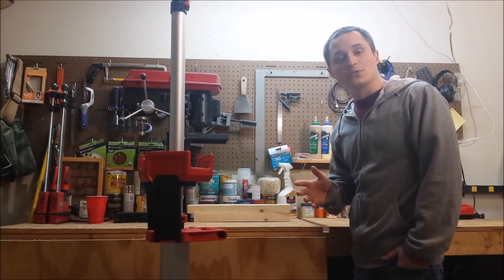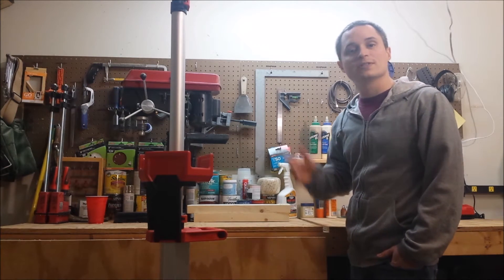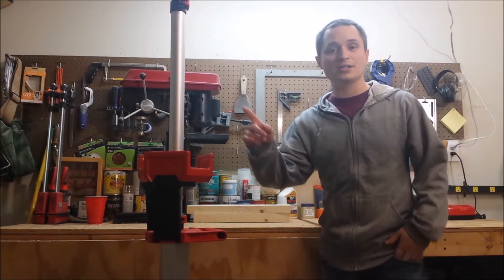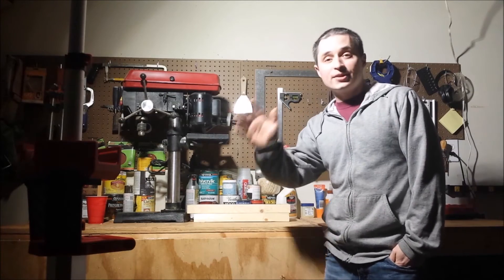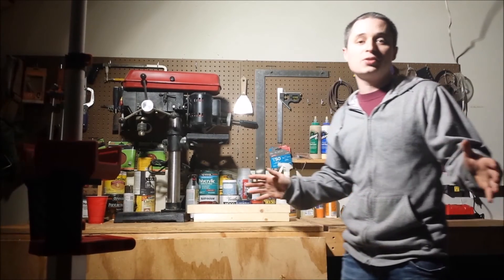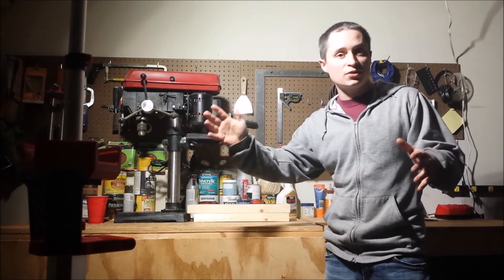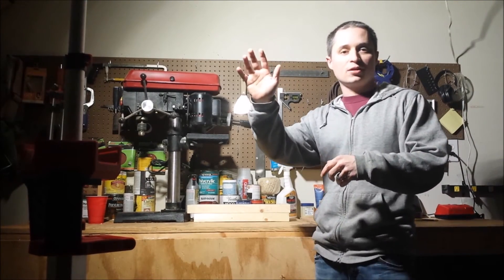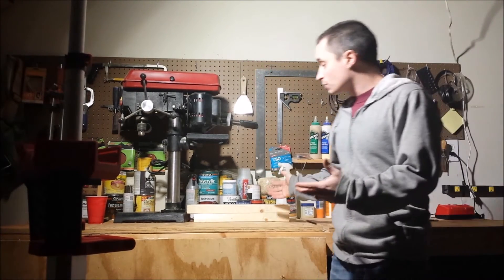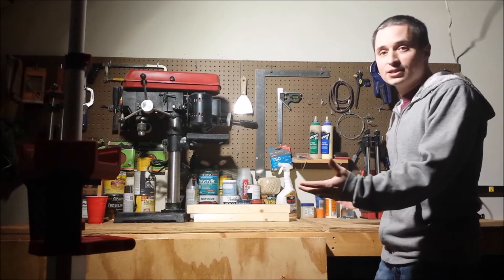Now let's check out performance. I'm going to turn off the lights in my garage and show you how it does illuminating the whole space. Alright, I've got the stand light on high right now — it's the only illumination in the garage. It's night outside so there's no light coming in the windows, just the 2000 lumen high setting. You can see there's plenty of visibility to do whatever I need to get done out here.